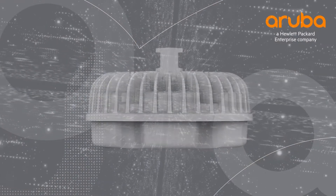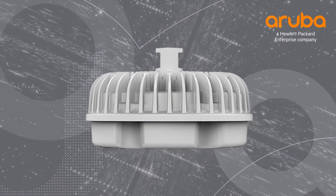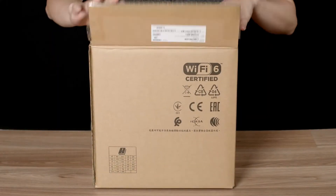Hi, my name is Marilyn, and today we'll be unboxing the Aruba AP577. The 570 series is the first generation of top-of-the-range outdoor Wi-Fi 6 access points from Aruba. Let's get straight to the unboxing.